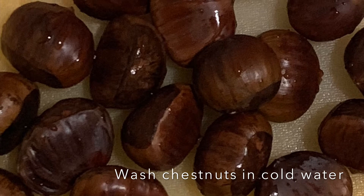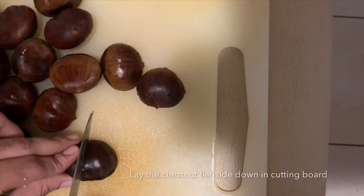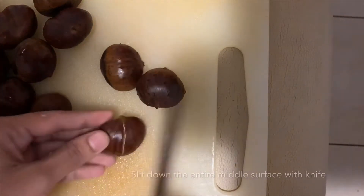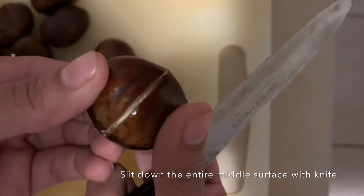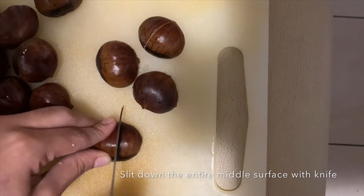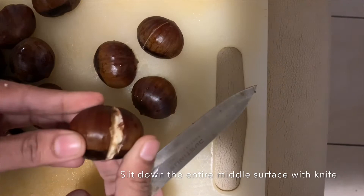Firstly, wash maroni — that is chestnut — in cold water. Arrange the chestnuts on a cutting board and make a slight cut in the entire middle surface with your knife. This will allow the steam to enter inside the nuts.